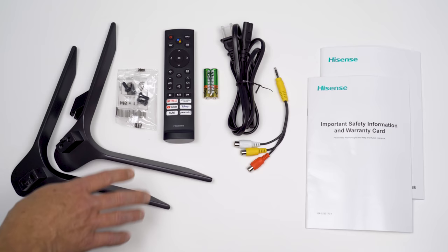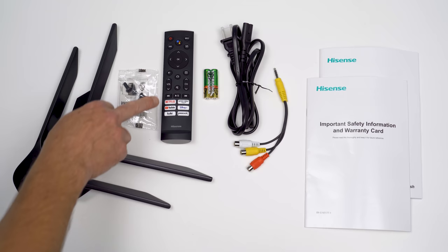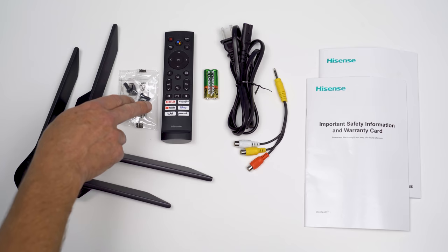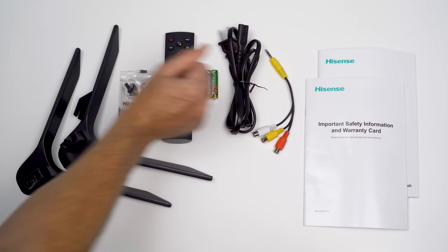Here's everything that comes in the box: two legs, four screws, a slightly redesigned remote with a Google Assistant button for voice capabilities, and six hotkeys — which seems kind of overboard, but manufacturers get paid to put those names on there. We also get a couple of batteries, a power cable, a breakout cable — God love you, Hisense, that's adorable these days — and some product literature.